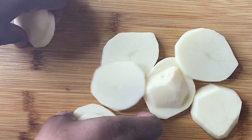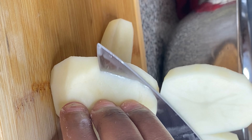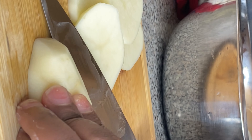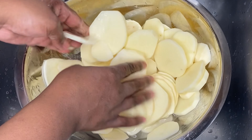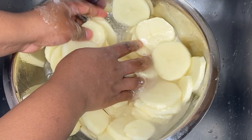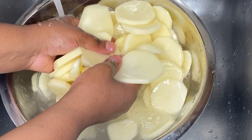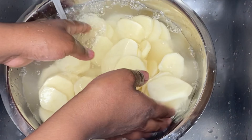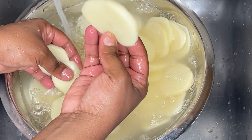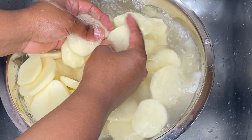If you're wondering what a potato gratin is — it's similar to scalloped potatoes, but it's more like a fancy version. Think of it this way: you got your mom, she's cool, but then you have your auntie and she's a little bougie. They're sisters, they're related, but you have the regular one and then the fancy one. The gratin is the fancy scalloped potatoes because you add a little more to it, just like your auntie does.